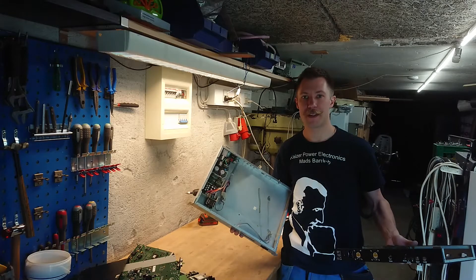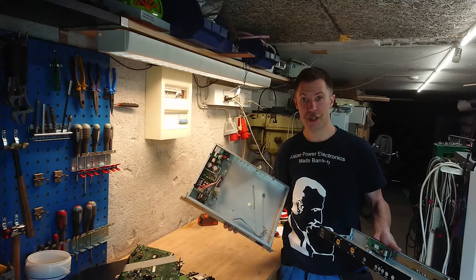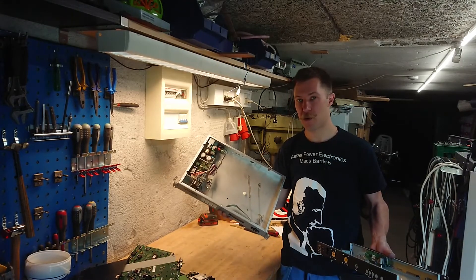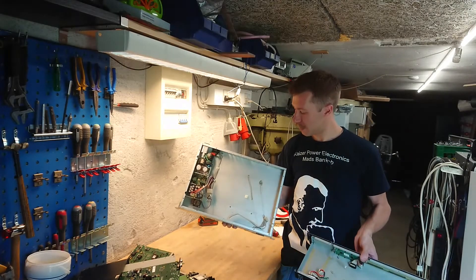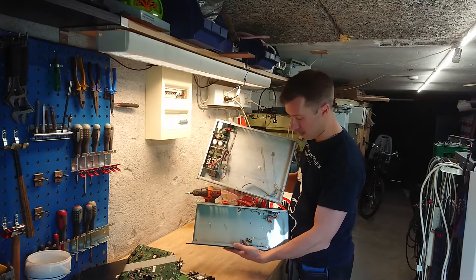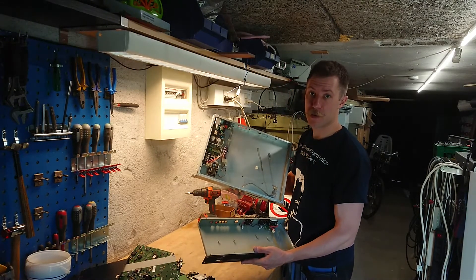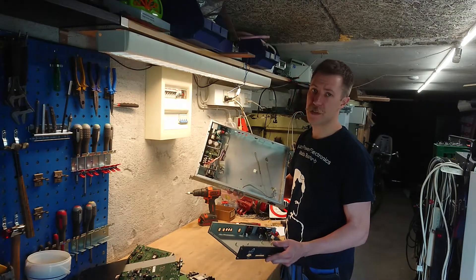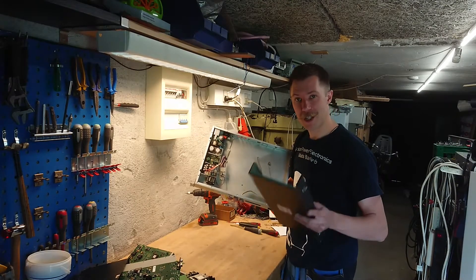I hope you enjoyed this teardown as much as I enjoyed making it. I also gained two nice 19-inch rack enclosures — actually six, because I have two of the large gray ones and four of the small black ones. It seems I can reuse the two nice displays, maybe along with the push buttons. And at least for the big ones, the power supply is still in really good shape, though perhaps not the right output voltages for what I'd use them for. Until next time, see ya!